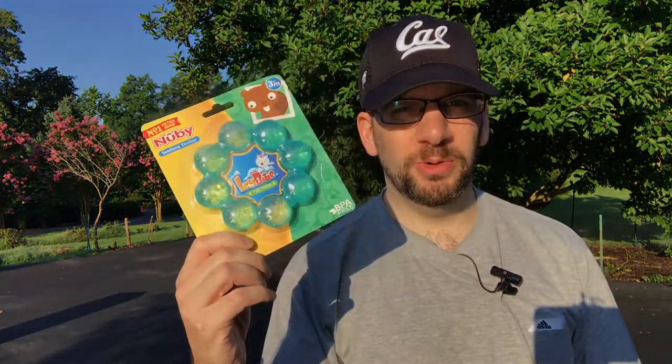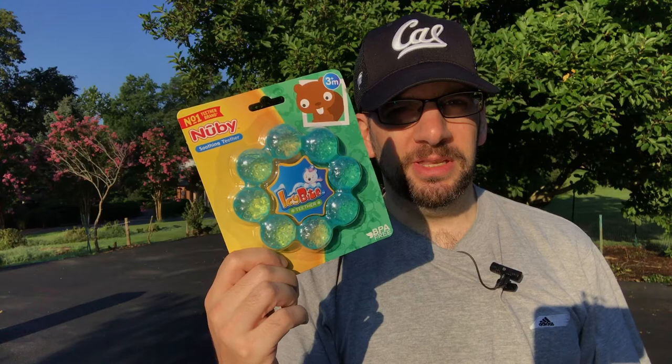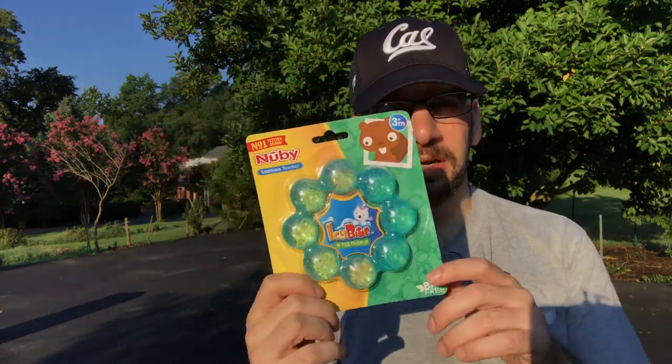Hey everyone, CluelessDad here. I'm in America and I just wanted to do a quick unboxing of a Nuby soother teething ring. This is a product we just picked up at Toys R Us and I thought I would unbox it because my kid is going through teething and I want to share it with you.